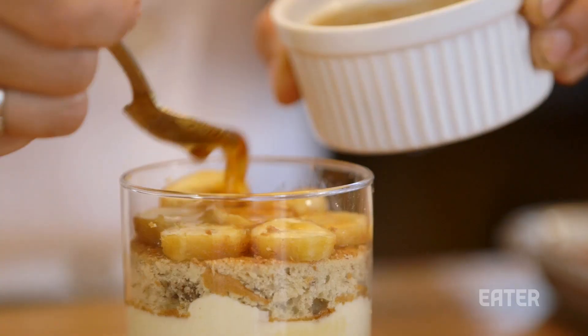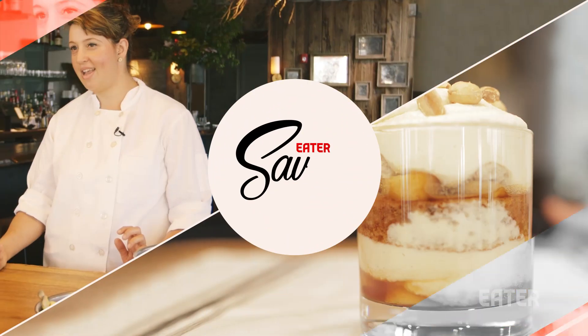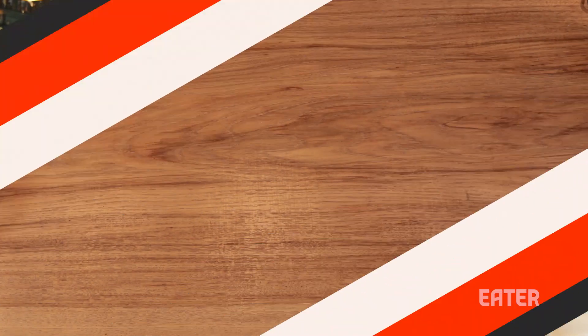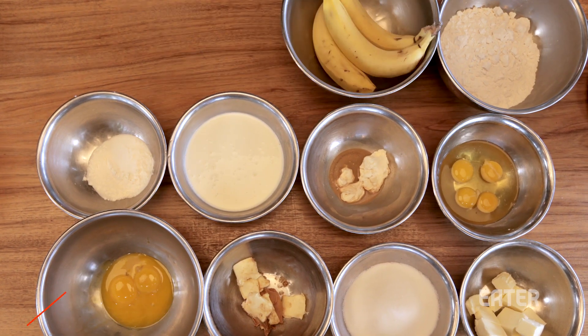Tiramisu is actually really easy to make despite maybe looking intimidating. I'm Sarah Ewald and today I'm going to teach you how to make a banana peanut butter tiramisu. It looks like a lot of steps and it's gonna be a mess, but I promise it's actually easy.